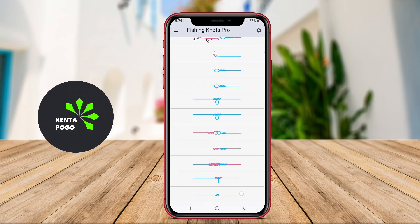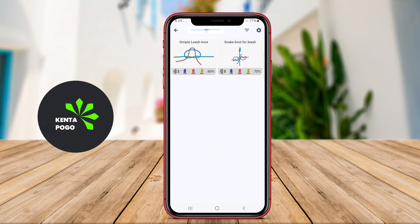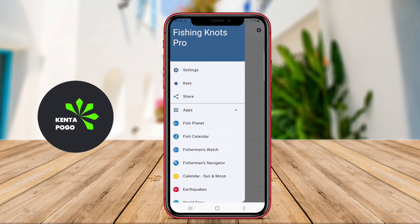Thank you for watching. We hope you found this overview of the Fishing Knots app helpful. Happy fishing!